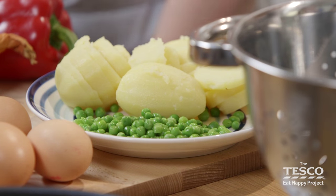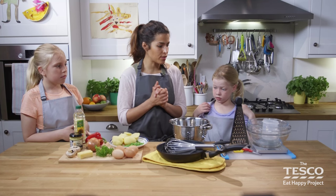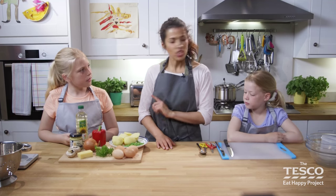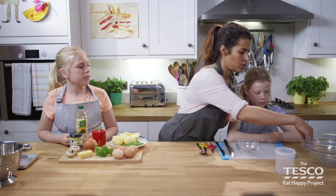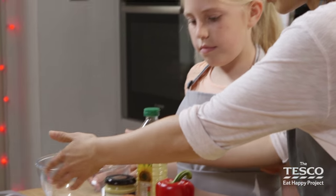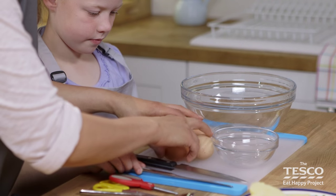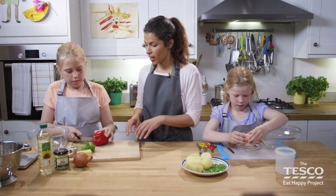If you don't have any leftover potatoes, just peel a few and boil what you need. Let's get cooking, girls! Madelena, I'm going to get you to start with the eggs. And Liberty, I'm going to get you to chop the pepper. Let's get the bowls ready for you. Liberty, this is for you to put any of the discarded pepper in that one. There we go. If I can get you to chop off the bottom so it doesn't rock and roll for me, that'd be great.